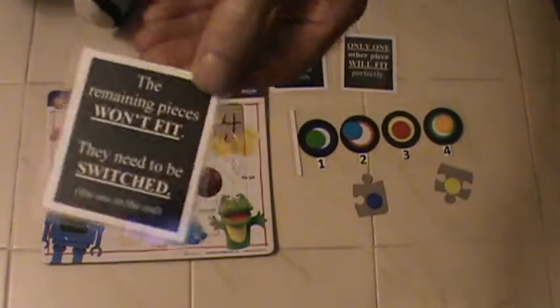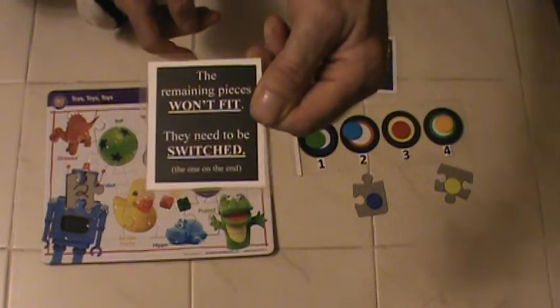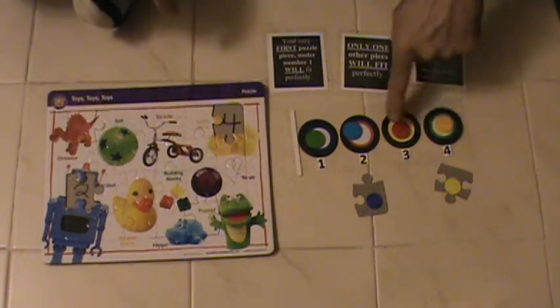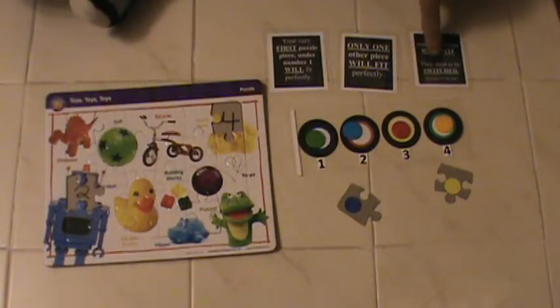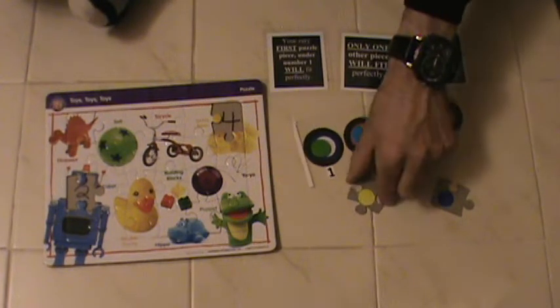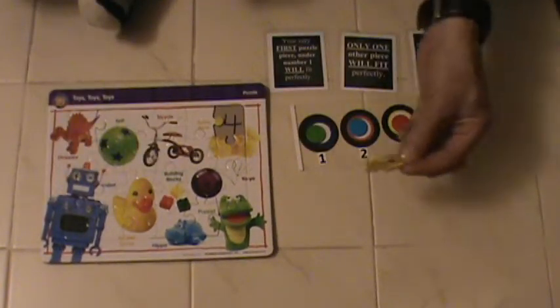We've got one more prediction here, marked number three, and it reads: the remaining pieces — which are these two — will not fit. They need to be switched. So it says they won't fit, and under number two it's not going to fit, and obviously it doesn't. It says they need to be switched. So now under number two you have yellow — or this piece — and of course it matches, as well as the last piece.